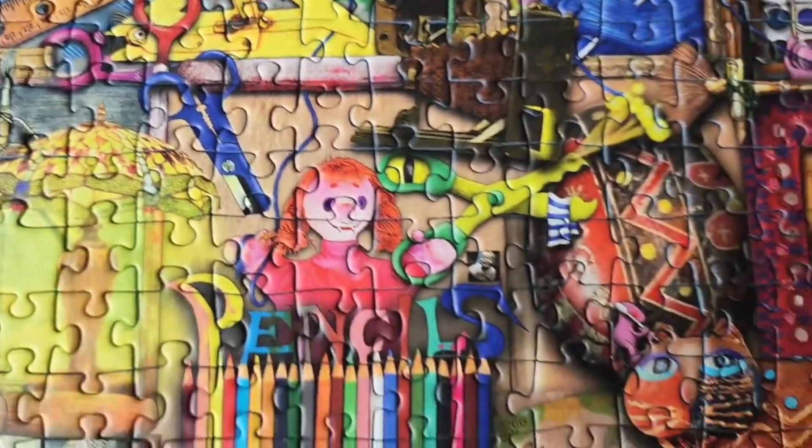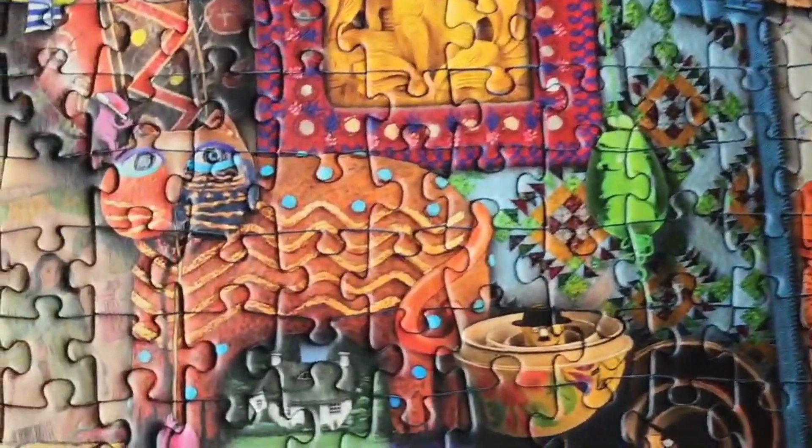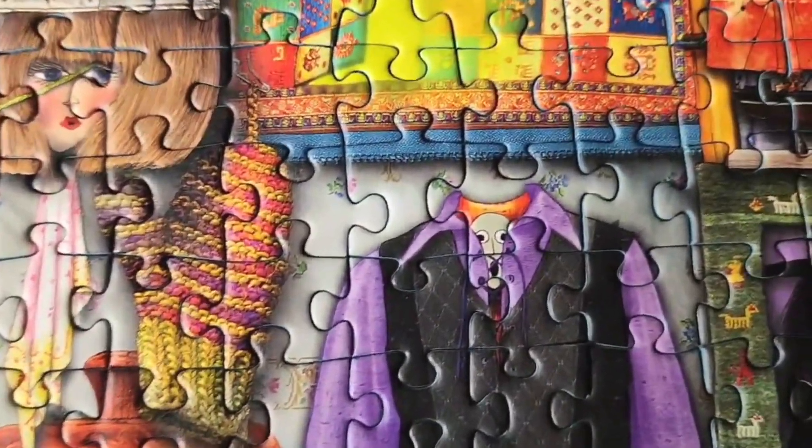This is part of the Curious Cupboards series of puzzles by the artist Colin Thompson that Ravensburger has, and this is a thousand-piece puzzle that has the quality Ravensburger pieces that I love.